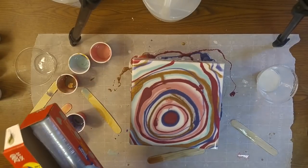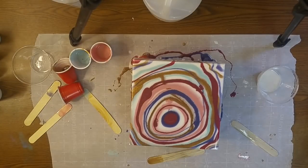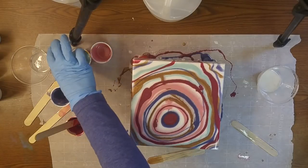Let's see how well I can rustle Saran Wrap. Not very well! Oh my gosh, you guys are going to get more bloopers out of me than painting if I actually show you what I do wrong.